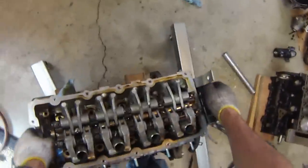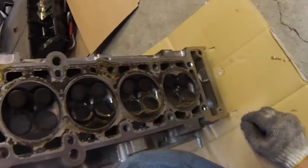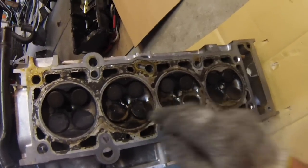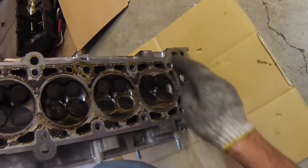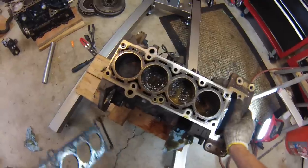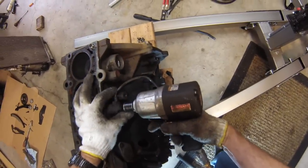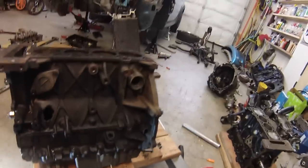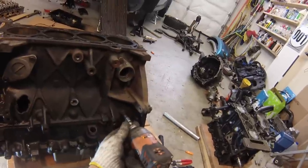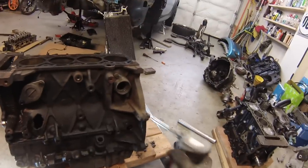Now I'll pull the cylinder head off. Let's take a look — it looks fine. I don't see any sign of burned valves. There is water mixed with oil because the oil jacket was compromised on cylinder number one. Here's the engine itself — from the top it doesn't look that bad. I'll take this knock sensor off, and the last two things we need to take off the old block are the crank position sensor and the water pump inlet.